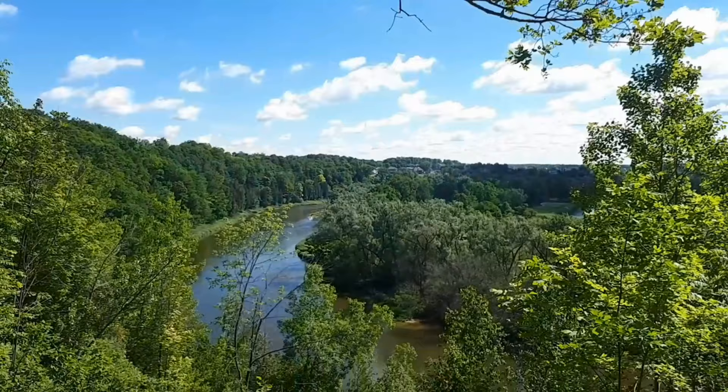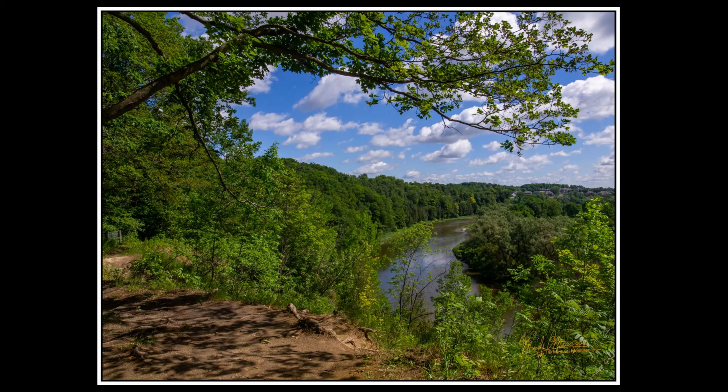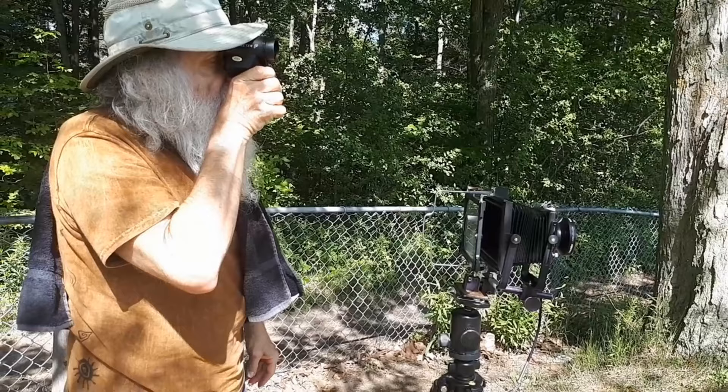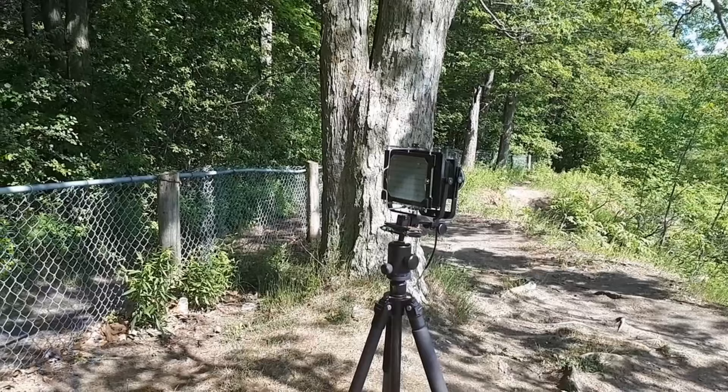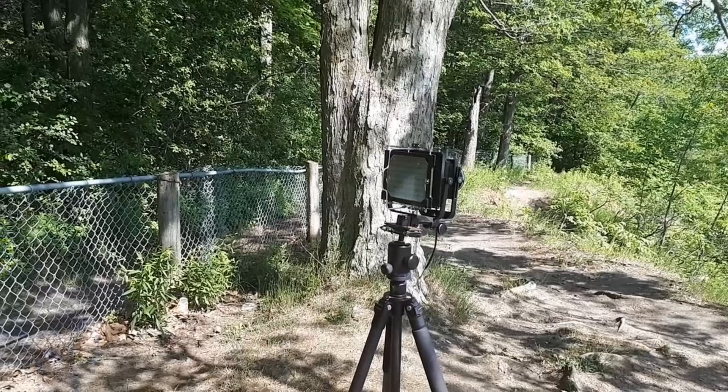We don't want to double expose, so we make sure this is the correct scene. You see it in color — at the end of the video you'll see it in black and white. This is just the digital shot I did while I was doing this. Here I'm making the measurement of the exposure with my Sekonic spot meter, one-degree spot. I'm going to bracket the exposure a little bit.